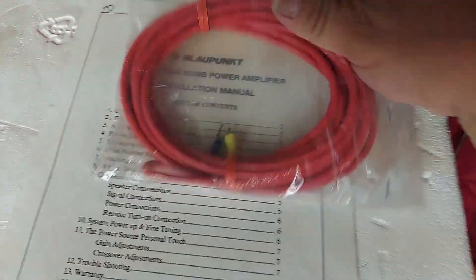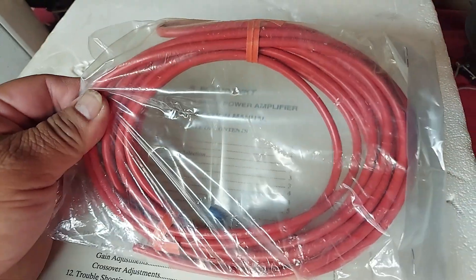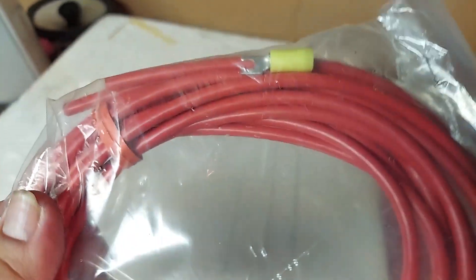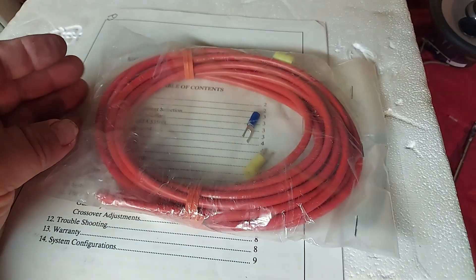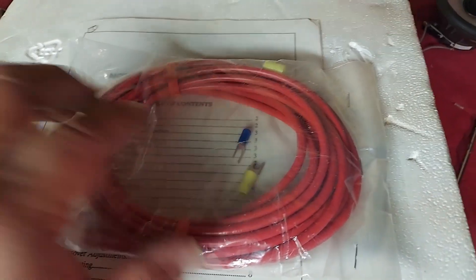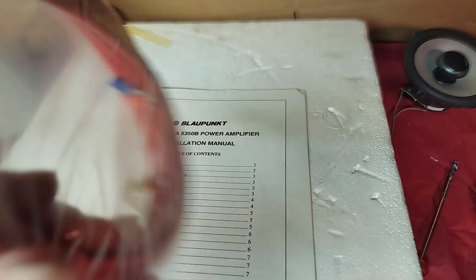It does come with a wire — looks like 10 gauge, not very heavy. I would probably go with a little thicker wire than that, but this is what they supplied at the time with the amp. It also has some crimp connectors.